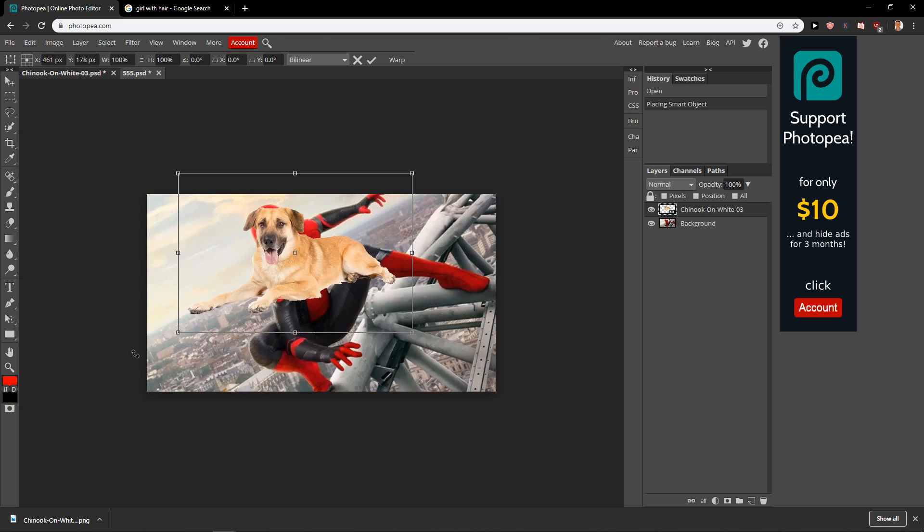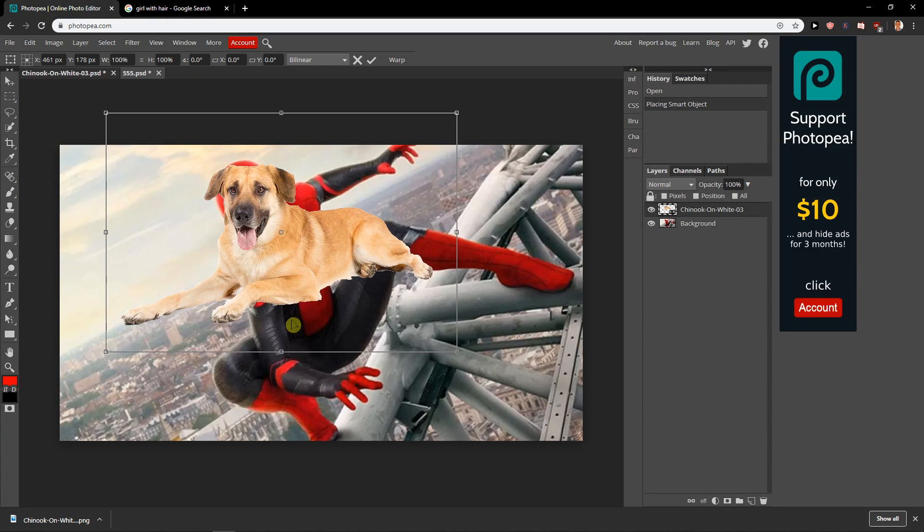So this is how you make your image transparent in Photopea. If you enjoyed this video, you can support and subscribe — I'm really thankful for that. Thank you very much everybody for watching, and have a great day. And don't forget that dogs are the best animals in the world.